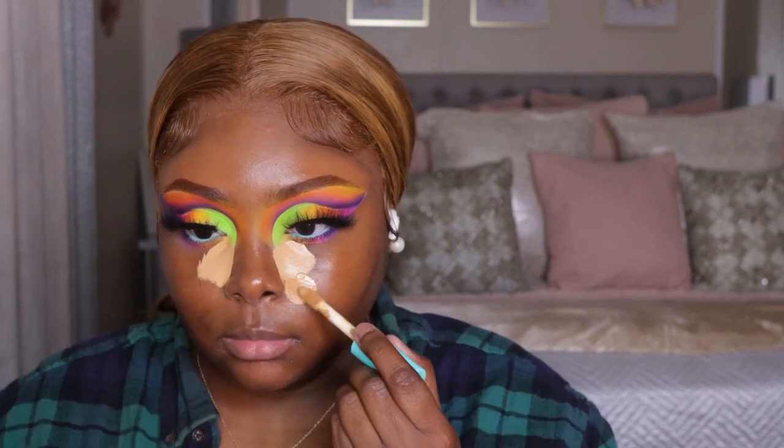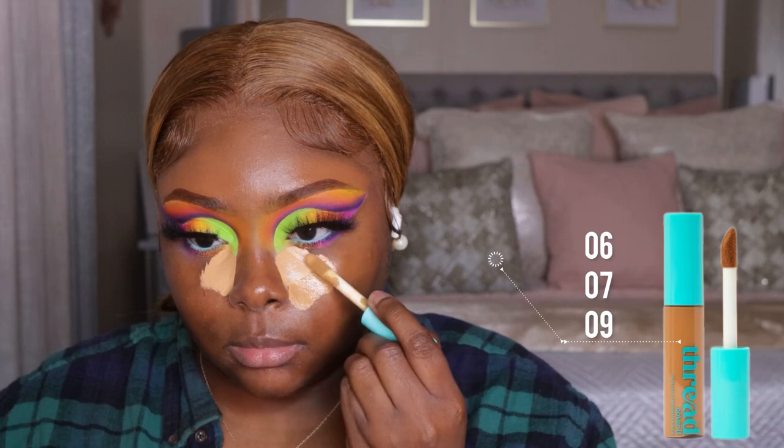Now we're going to take some concealer. I did my concealer first this time — it's definitely up to you. You can do your foundation first or your concealer first. You make the rules. I feel like whenever I do my concealer first, it gives more of that snatched look and it blends easily. It looks like a lot, but honestly I didn't add a lot of foundation. I let the concealer do most of the work.